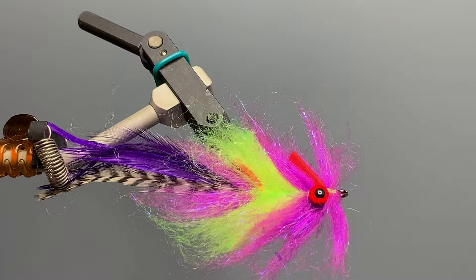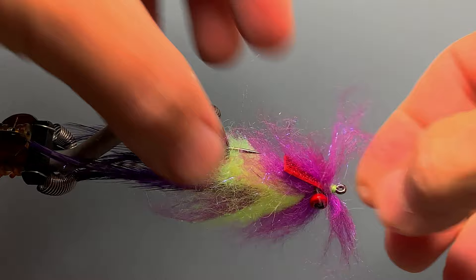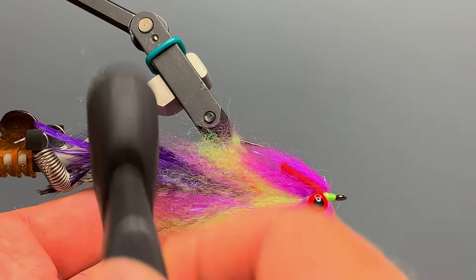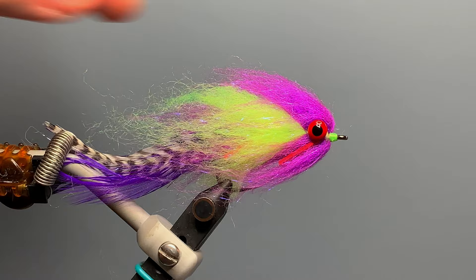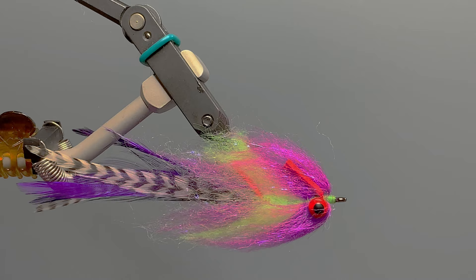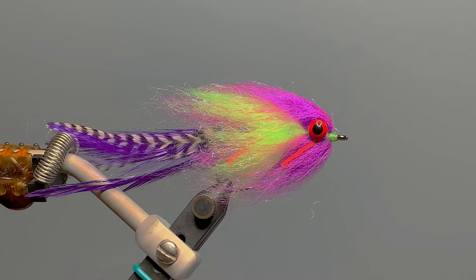At this point the fly looks pretty messy, so let's clean it up. First, make sure the paddle is sitting on top of the hook shank so the fly tracks properly in the water. Then use your fingers to start smoothing the laser dubbing back — being careful of that sharp hook point — and use a nylon bristle brush to comb out the laser dubbing even more, sweeping the fibers back on each side. Pick off any scraggly fibers from the back. Finish the fly with a bit of head cement or superglue on the head. This is a beautiful, very colorful fly that's been highly recommended as an effective redfish and speckled trout pattern — give it a try!